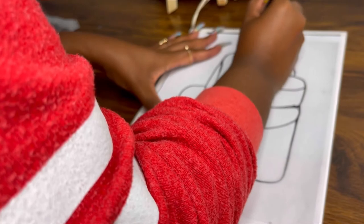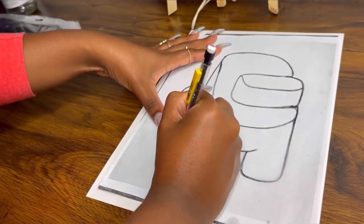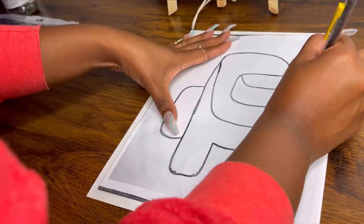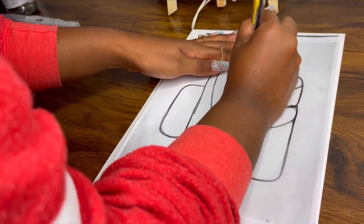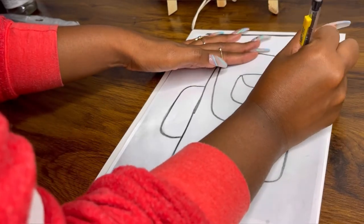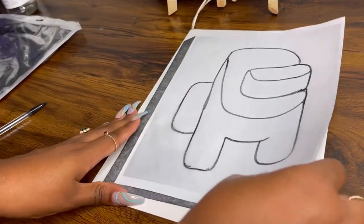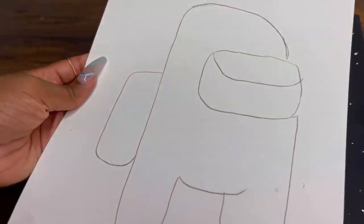You can tape it down as well if you need more grip. If you're not sure what you have or haven't traced, you can always pick it up really fast and look. When you're done, pick it up and it's all traced out — that's it!